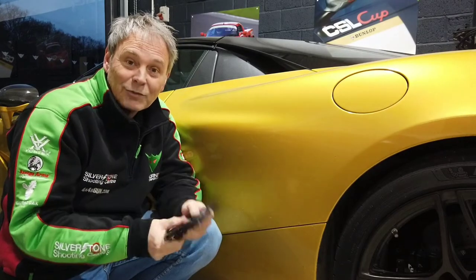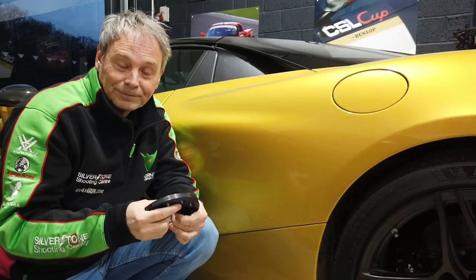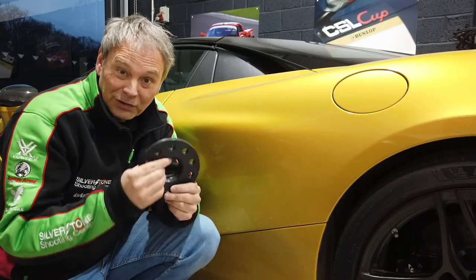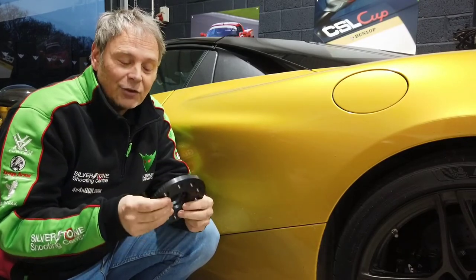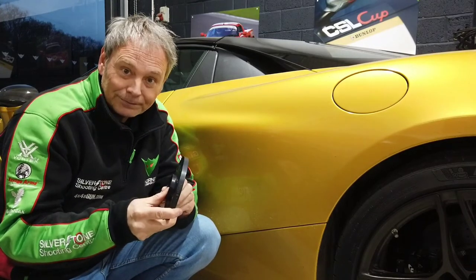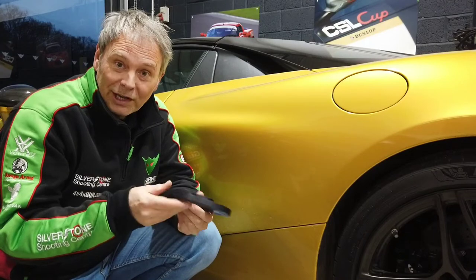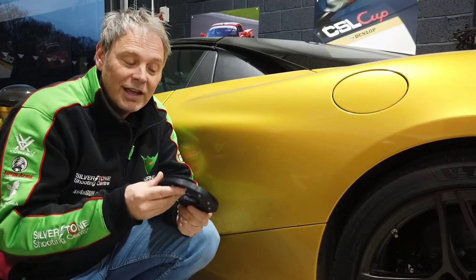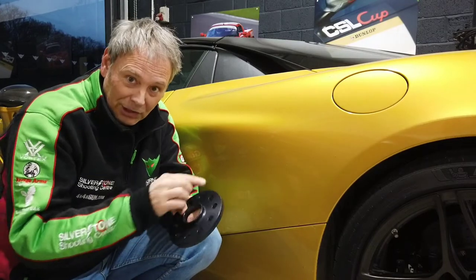However, fitting a set of these will make an equally dramatic difference. Now, these are £500, which is expensive for a spacer, and the reason is that they are custom machined for McLaren fitment only. Because there's not a big market, we can't make them 10,000 at a time, so they're expensive to make — but they are designed perfectly for the McLaren hub.